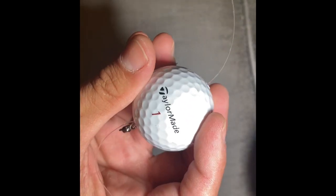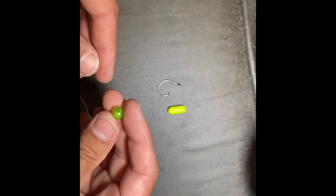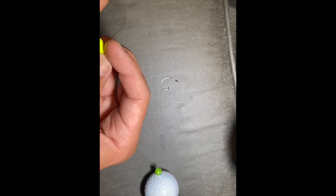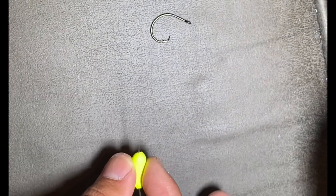For all you golfers out there, this is a TaylorMade — not a Pro-V1, so don't freak out. Now we want to take our bead on this end, go ahead and put it all the way down. Then put your float in, right through, bring it down.